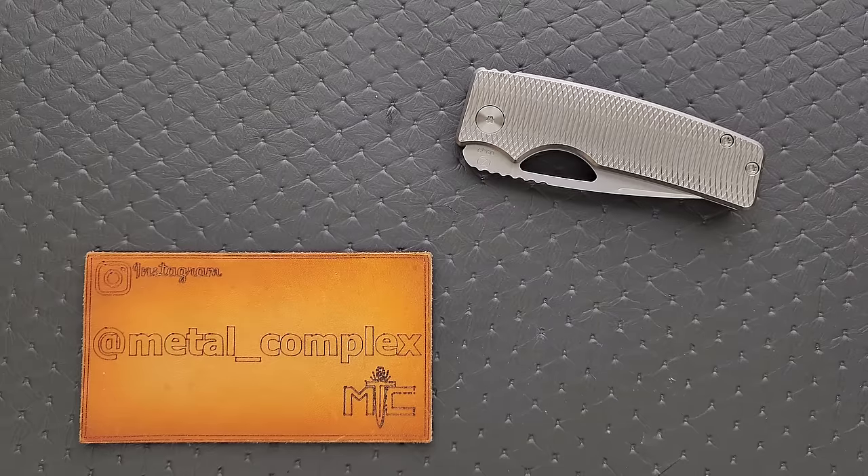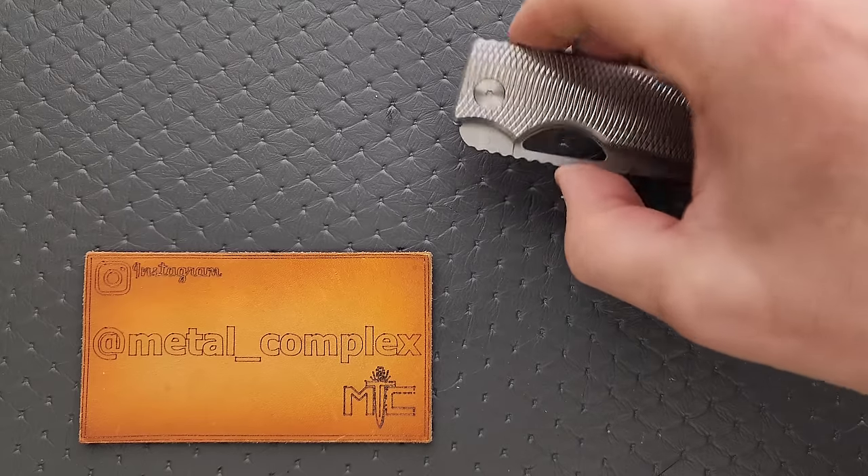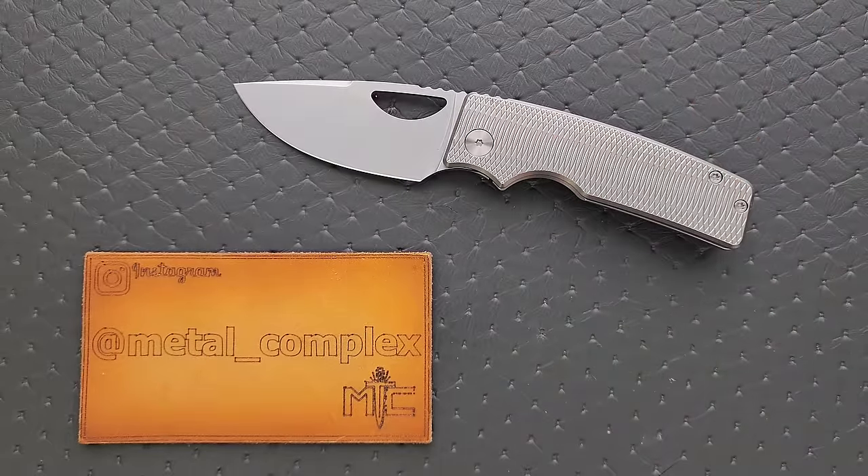What's going on YouTube, Metal Complex here, and today I've got another interesting knife review slash knife overview to share with you guys. This is the Oz Machine Company Roosevelt. This is a 2022 model.